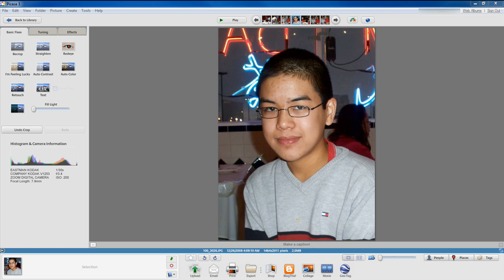Before I start, I just want to tell you that you can download Picasa 3 for free at picasa.google.com. So let's get started on how to retouch photos.